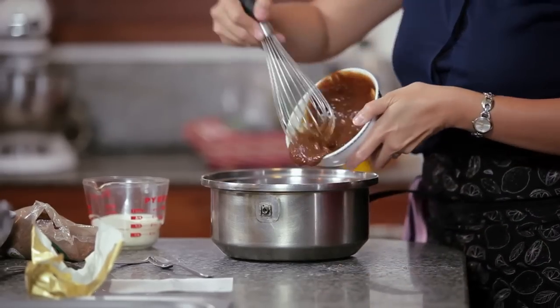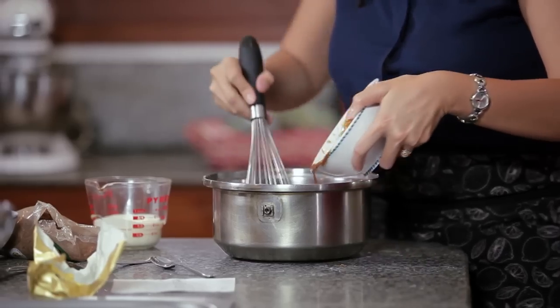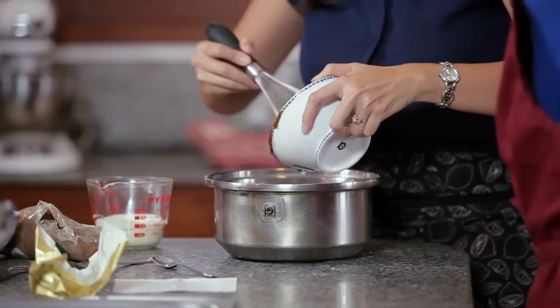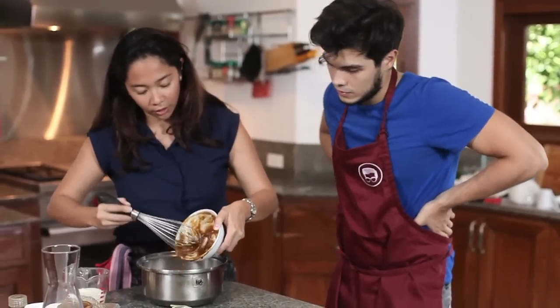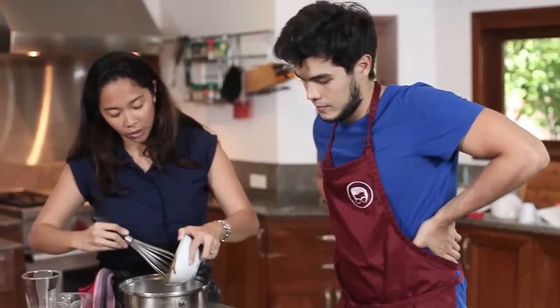So mixing it in with the dry ingredients. Any reason you put the dry ingredients first? Those are the steps because we're cooking it all together. It's basically like a crème anglaise, which is a nice vanilla sauce.